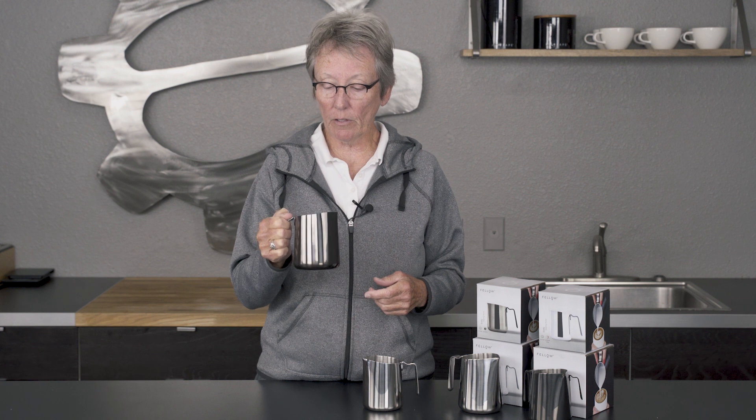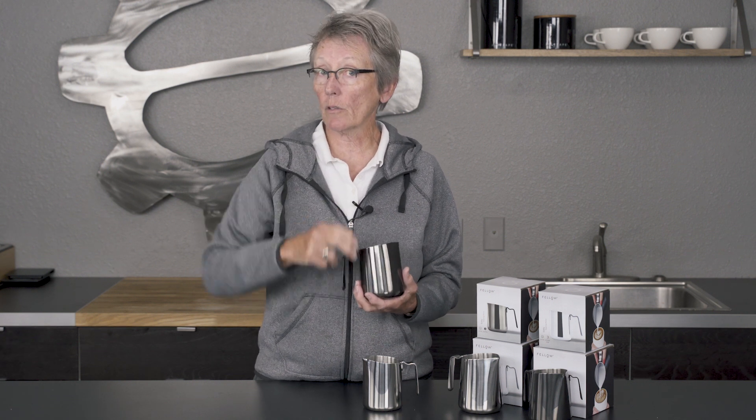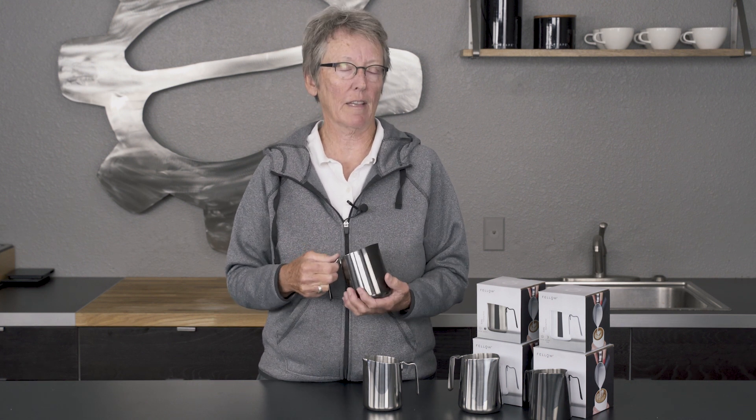They really feel good in your hand. Come in 18 and 12 ounce. So, check them out on our website. And don't forget to ask any questions that you might have in the description down below or give us a call. Subscribe to our YouTube channel, as always. Thanks a lot for watching.